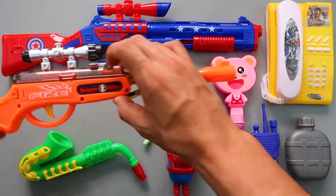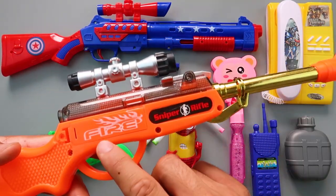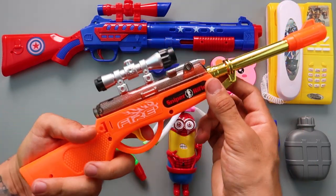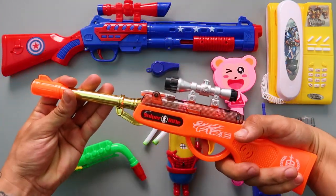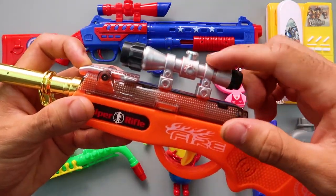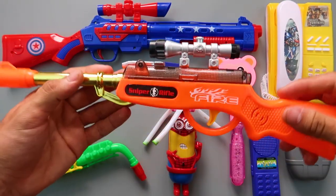Next one is the sniper rifle! Sniper rifle! Fire! Orange color! Let's shoot! Fire! Fire! You have some scope here! Fire! Nice toy!